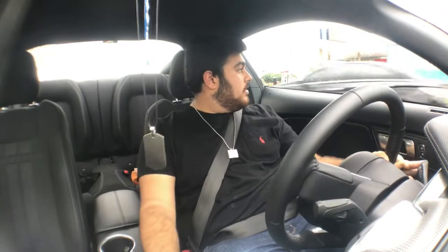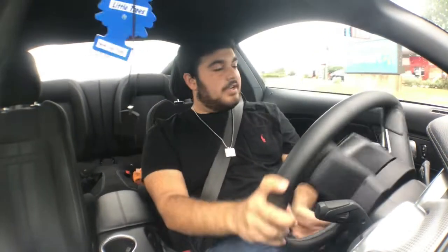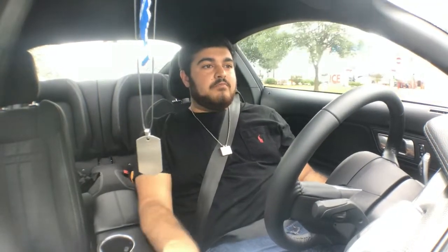What's up guys, Najeeb from NR Garage here. Today I'm bringing you a new video — I know this is not like my normal type of videos. I kind of want to change it up and talk to you guys in the car while I'm driving it, because I haven't done this yet.